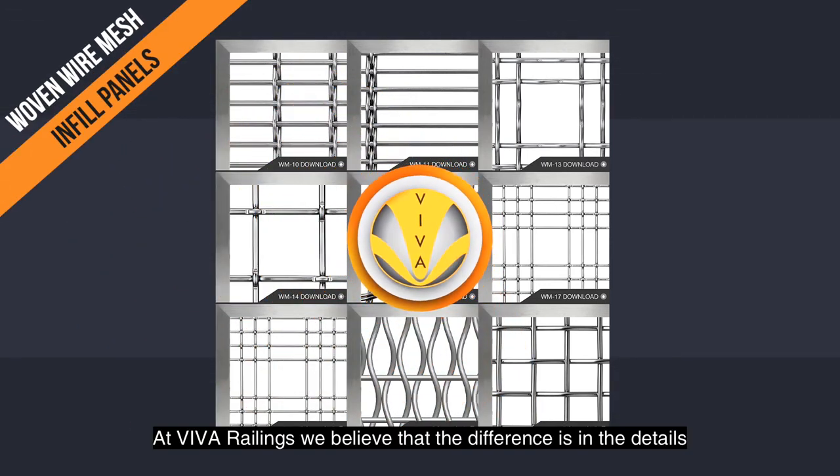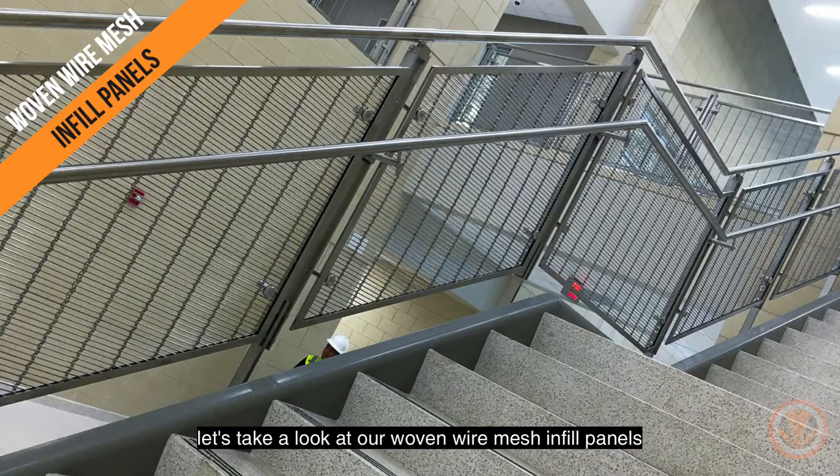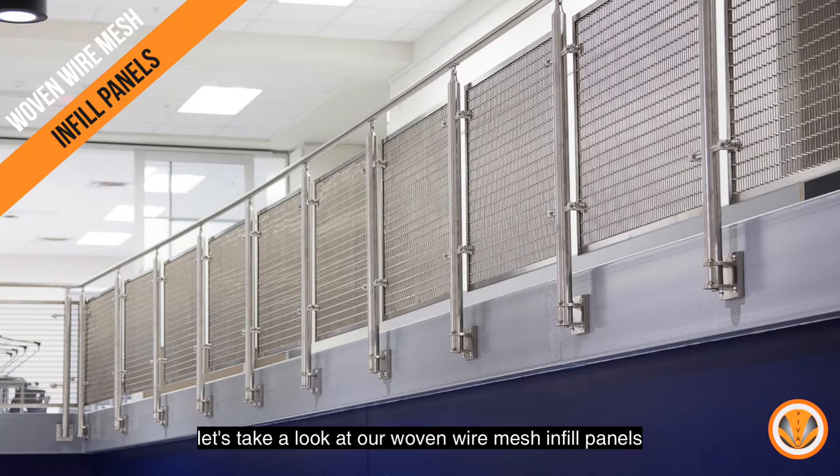At Viva Railings, we believe that the difference is in the details. Let's take a look at our woven wire mesh infill panels, for example.